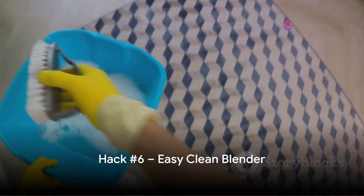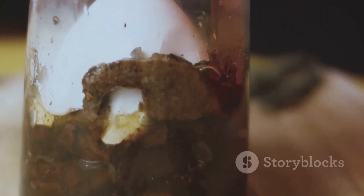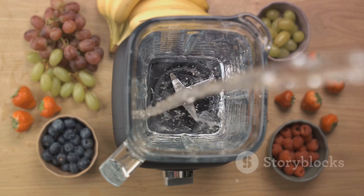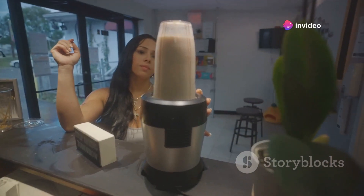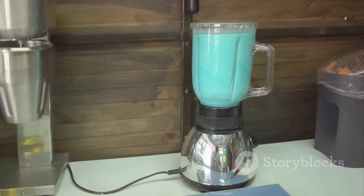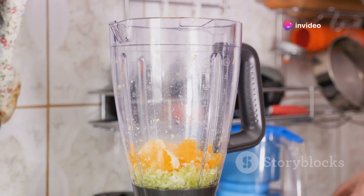Cleaning a blender can be a hassle, but not anymore. We all know the struggle of trying to clean a blender — getting your hand in there, trying to avoid the sharp blades, it can be quite a task. But let me introduce you to a quick and easy way to clean your blender in no time. All you need to do is fill the blender halfway with warm water, add a few drops of dish soap, and then blend it on medium speed for about 30 seconds or until the blender looks clean. The swirling water mixed with the soap will reach every corner of the blender, giving it a thorough clean. Once you're done, simply rinse with clean water and voila — your blender is sparkling clean and ready for your next blending adventure. This hack not only saves you time, but also ensures a much safer cleaning process. Say goodbye to tedious cleaning.